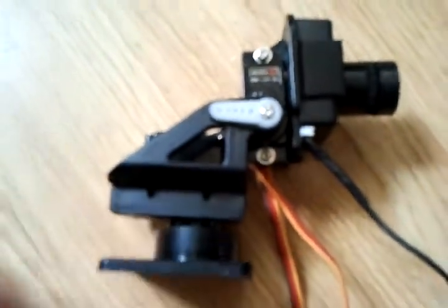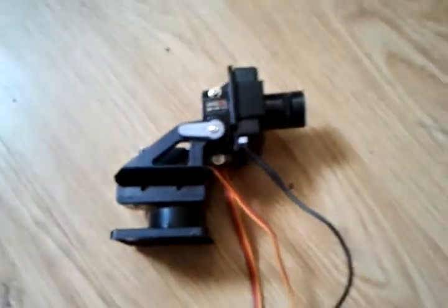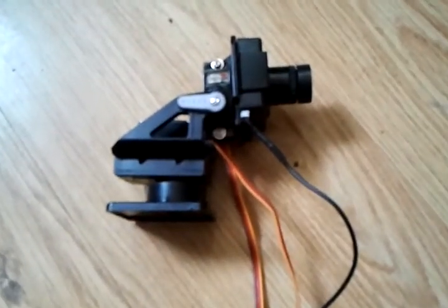Let me see if I can get this macro — no, I don't think macro works. Cheers for watching.